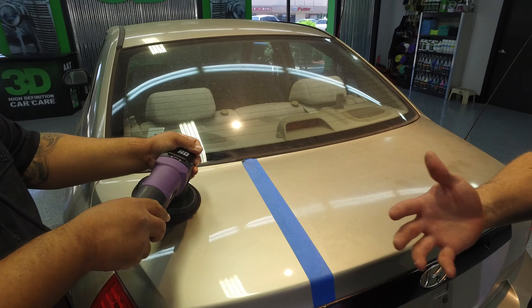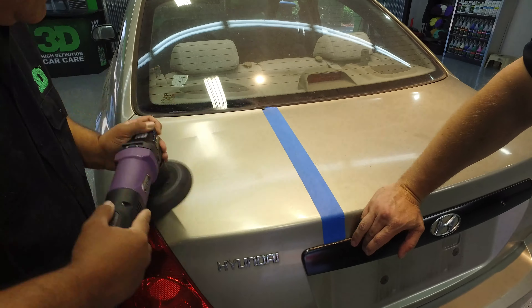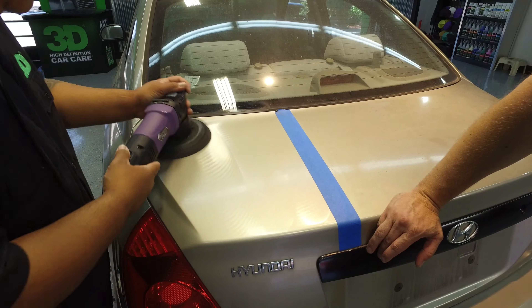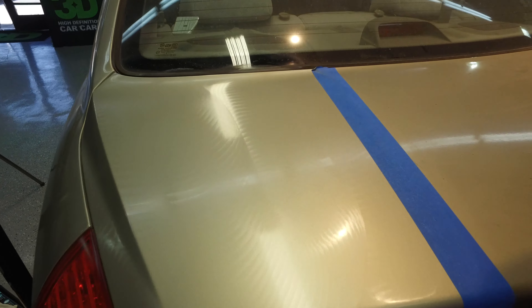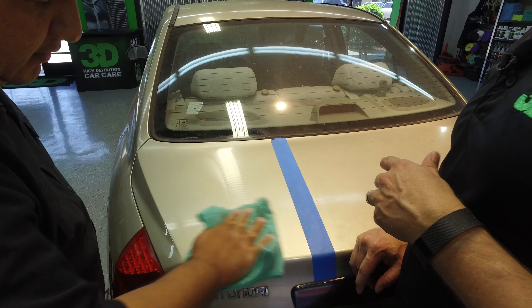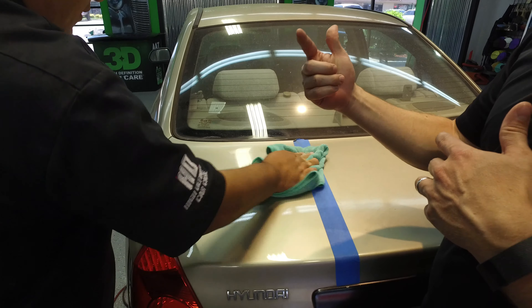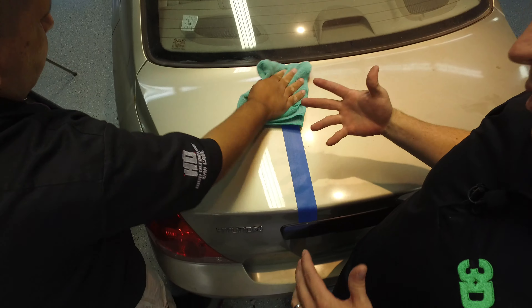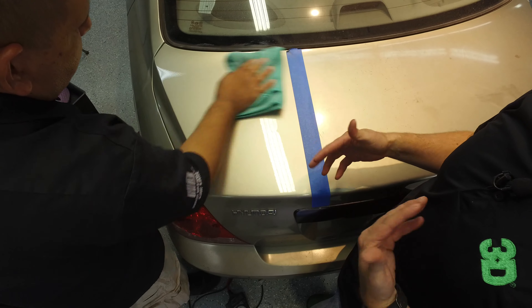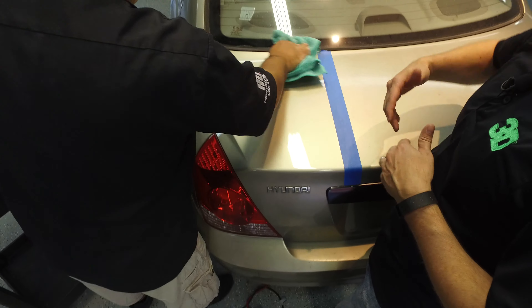It'll just take us a couple passes here with the polish and we'll bring out a real high shine. Make sure you always start and stop the machine on the surface so that when it's spinning it doesn't sling off, because of the dual action throw. The pad is spinning and there's a counterweight going in a countermotion, so if you turn it on and off when it's open and your velcro has worn down, it's going to throw the pad.